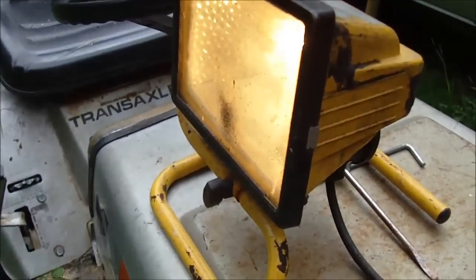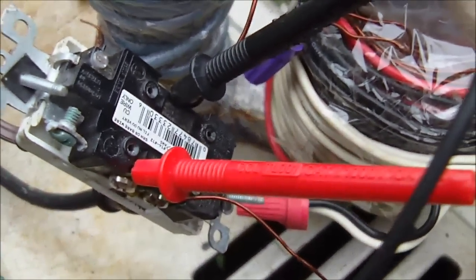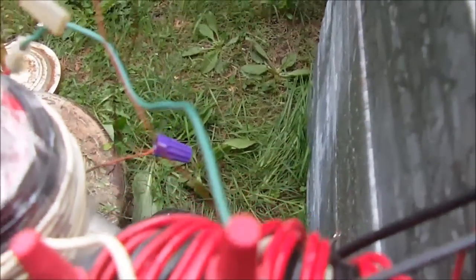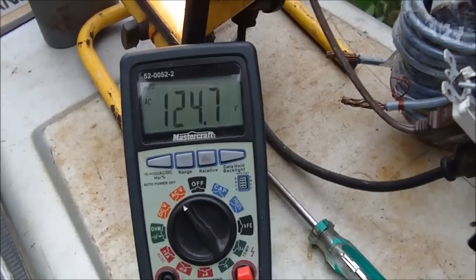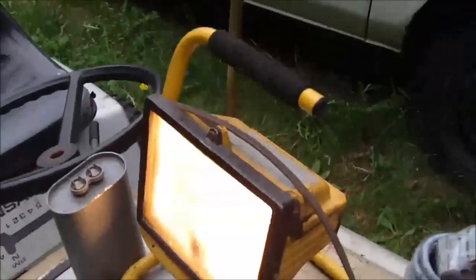I'll turn it on — and there we go. There's the 300 watt halogen and there's the 100 watt bulb. I've configured the transformers differently now so that I only have one receptacle — just one 120 volt output. What I've done is connected the transformers in series, the actual secondaries. We can see how well it works: we've got 120 volts and both bulbs are running. So we have 400 watts here.